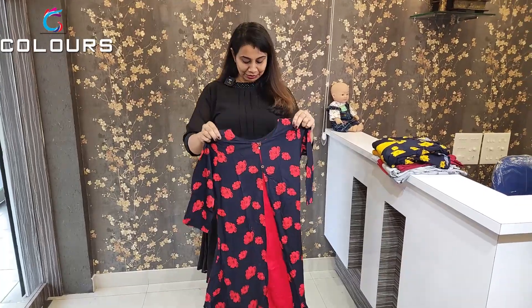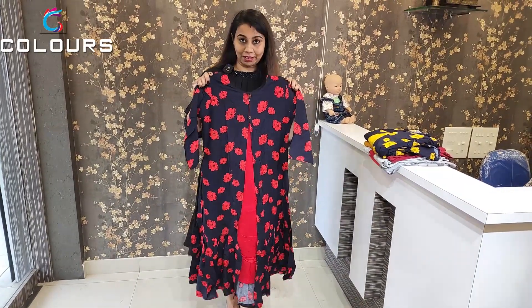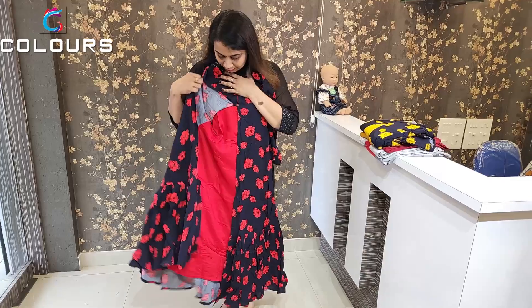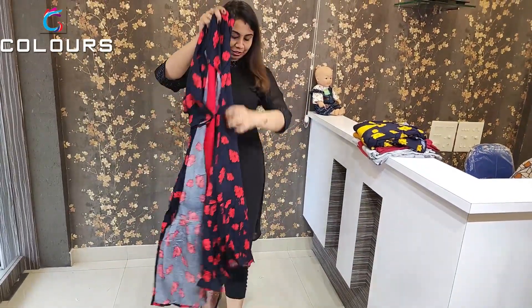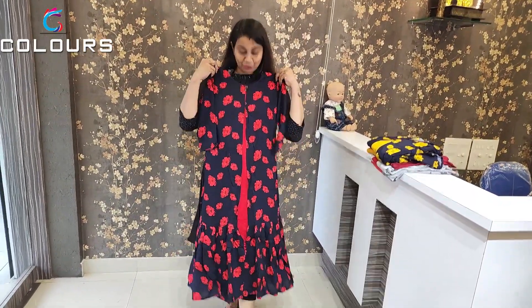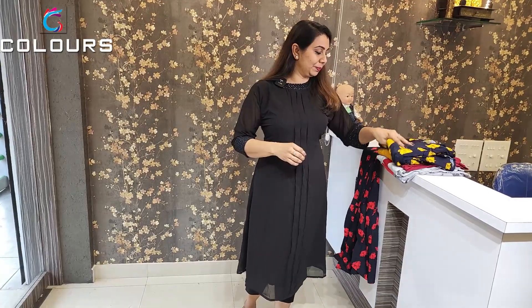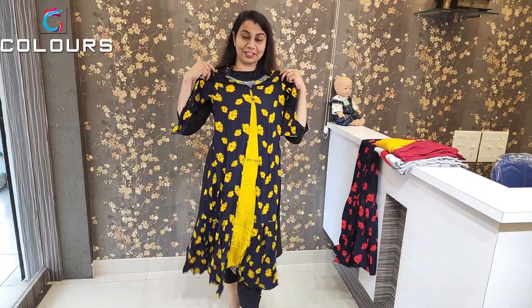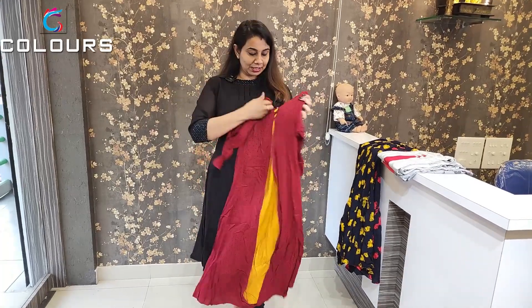The next one is priced at 760. This is the price. It's a rayon fabric. This is the back side, front and back, with frills. The first one is the black color. There is a maroon color with a floral print. This is the yellow and navy blue combination, available in M to double XL sizes.